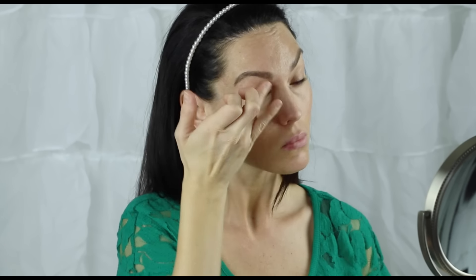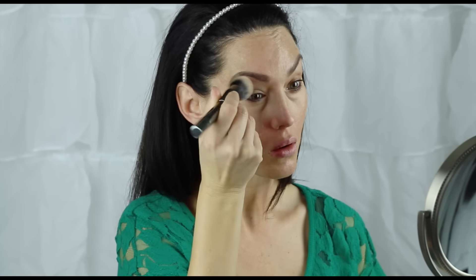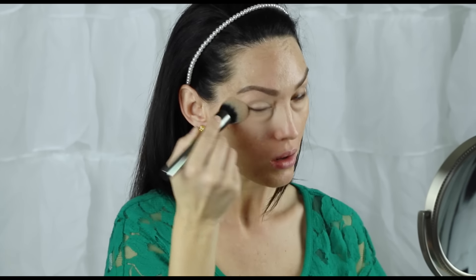Then I'm going in with my Holy Grail Concealer — this is the MAC Pro Longwear. I'm actually mixing two shades. You want to use a concealer that is at least one shade lighter than your skin tone. I'm mixing the shade NW15 with the shade NC20 to get my perfect shade. Then I'm using my Morphe G2 brush to just pounce that into the skin. I really want to work that into the skin and not swipe it and move the product around.